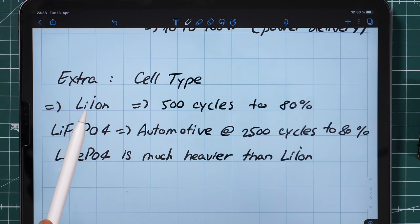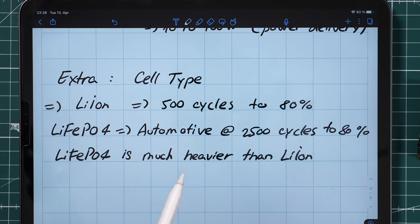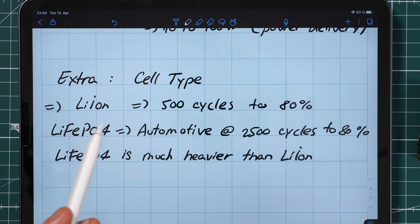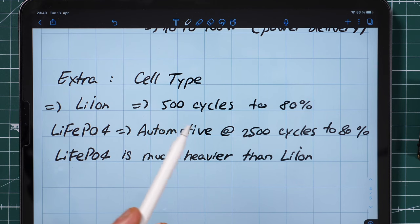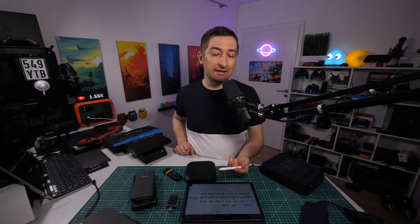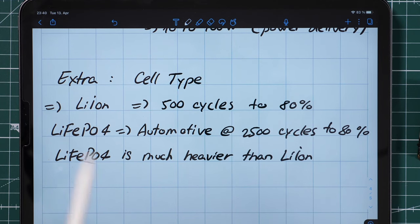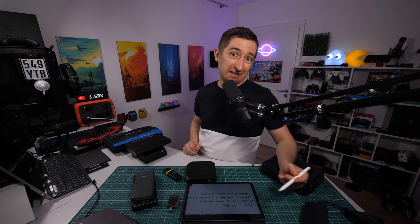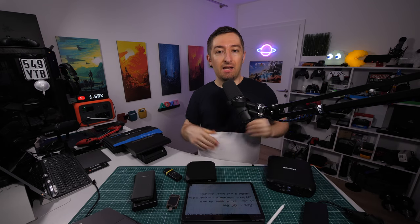As a little extra at the end: most batteries use lithium-ion technology, which typically promises 500 cycles to 80% capacity — this will easily last a few years. Some batteries, which I believe use lithium iron phosphate chemistry, are automotive-grade cells that last much longer — around 2500 cycles to 80%, rated at about 10 years. The downside is that these are much heavier than lithium-ion. My power stations both use this longer-lasting cell type.